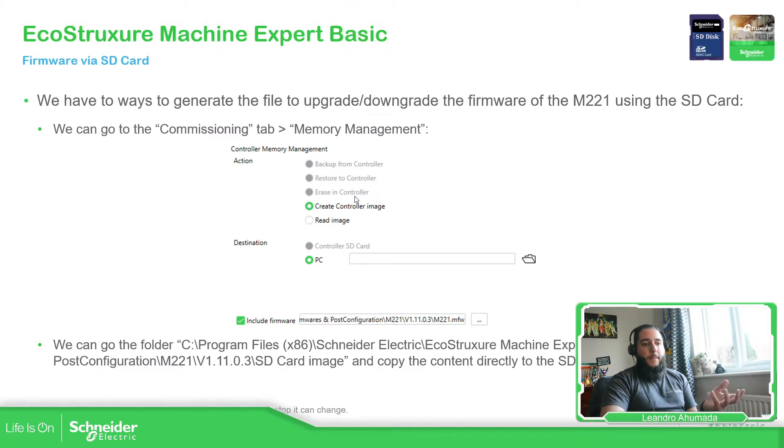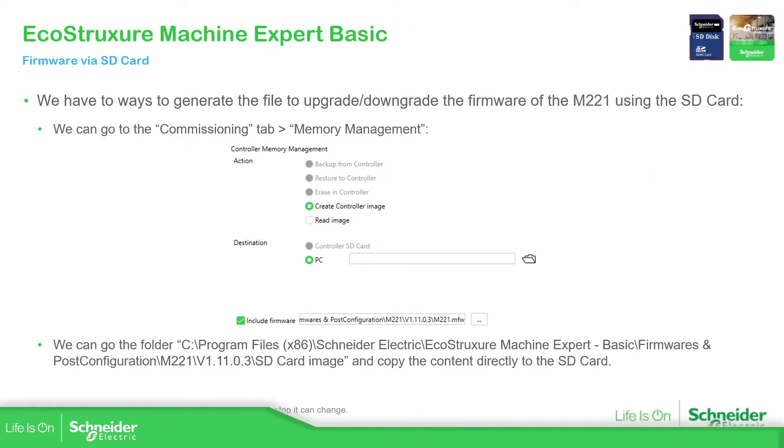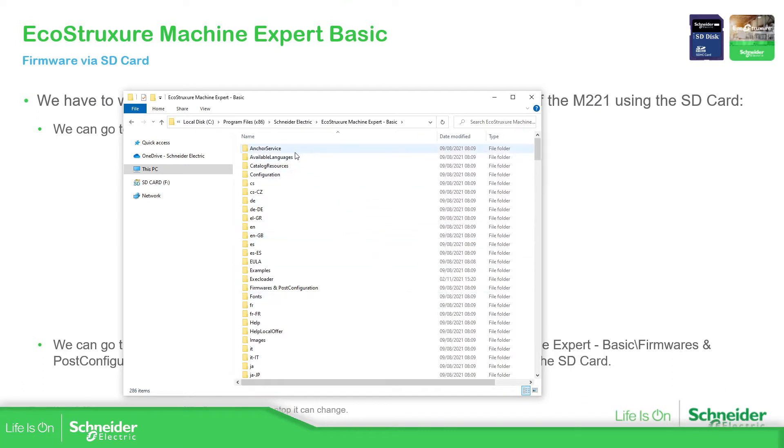The second way is to use this path over here that I'm going to show you. Once you go into where Machine Expert is installed — Program Files > Schneider Electric > EcoStruxure Machine Expert Basic — you can find some additional files, but the most important one for us is the Firmware and Post Configuration folder.